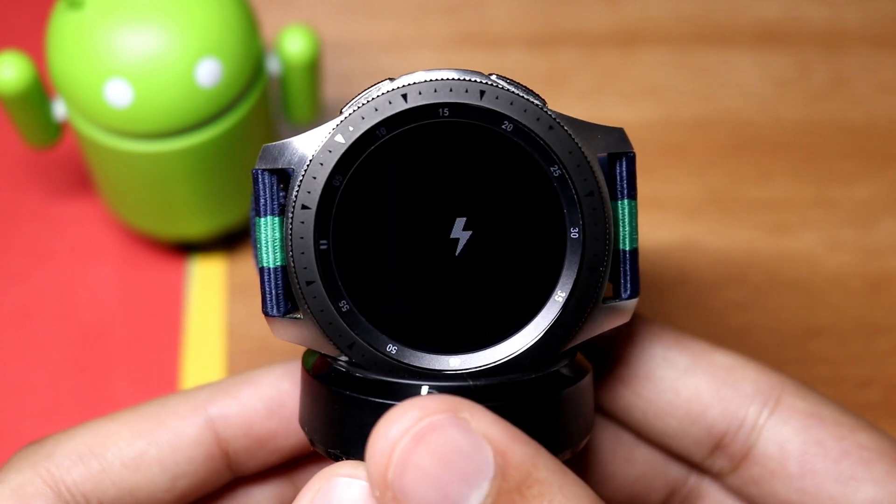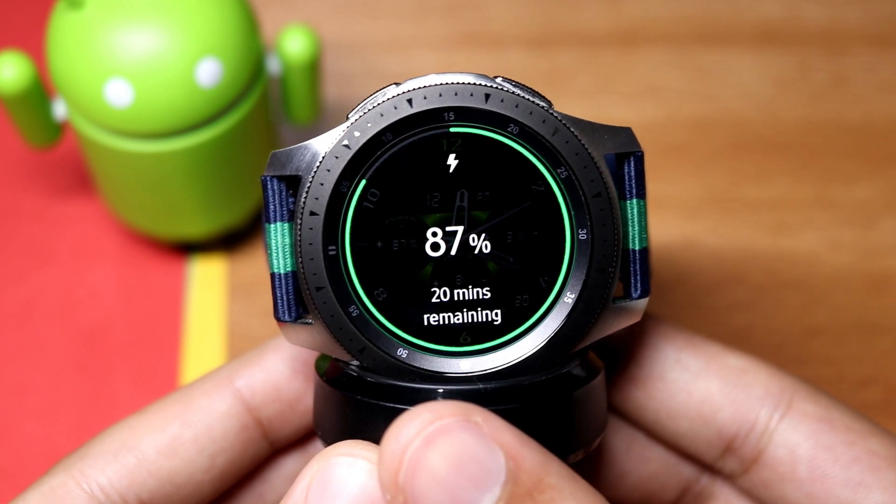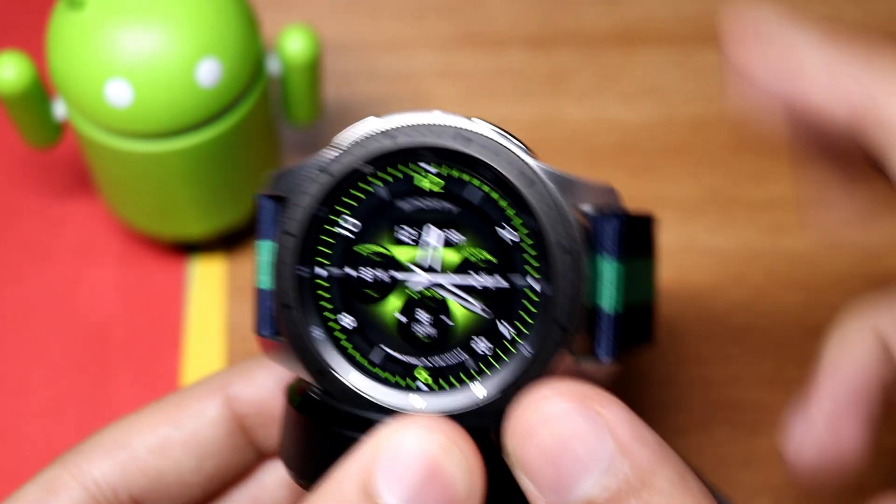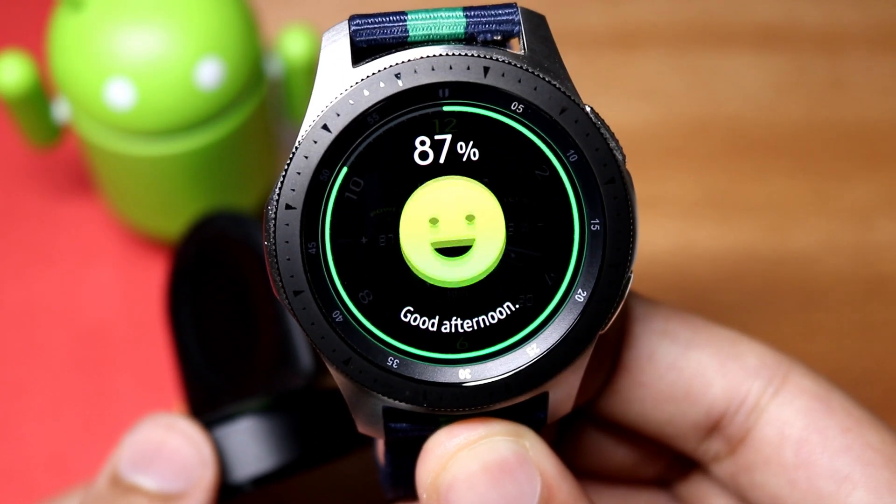This is the video on how you can manually upgrade firmware on your Samsung Galaxy Watch, Gear S3, or Gear Sport. By the way, this charging sign along with its animation is new on the One UI update.